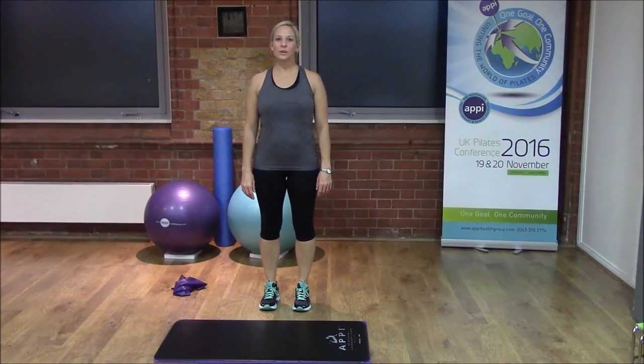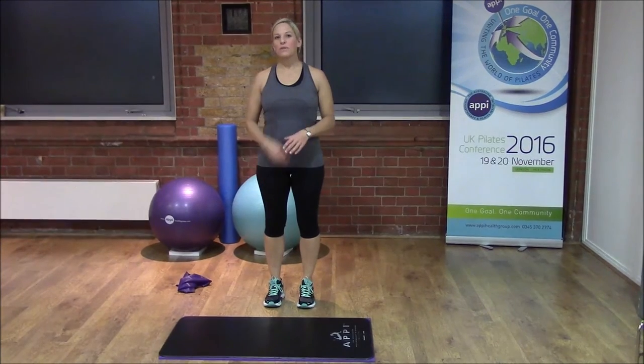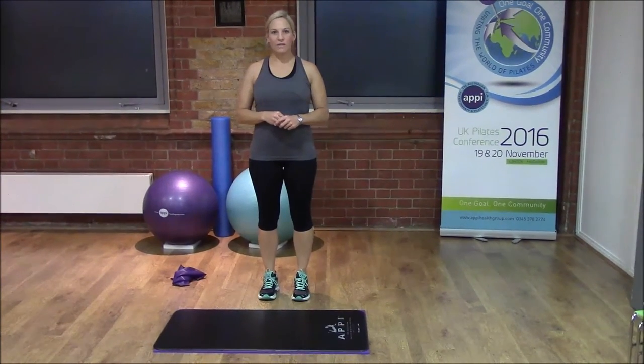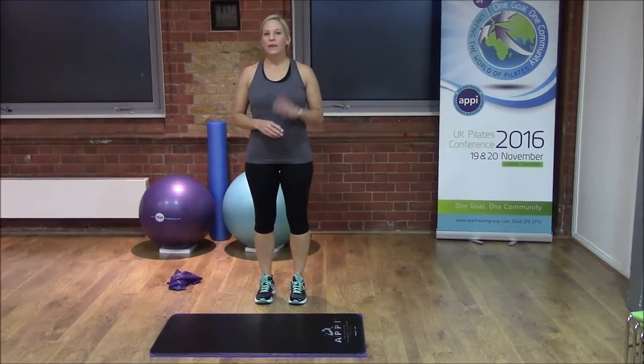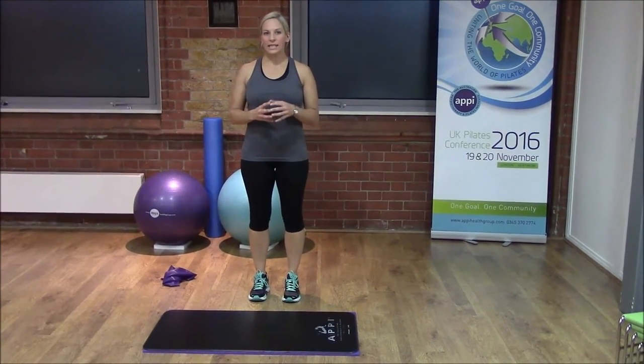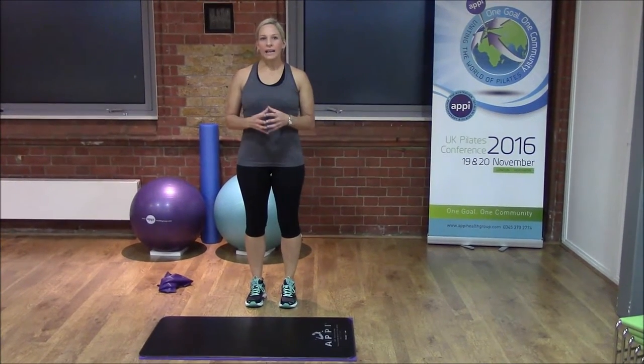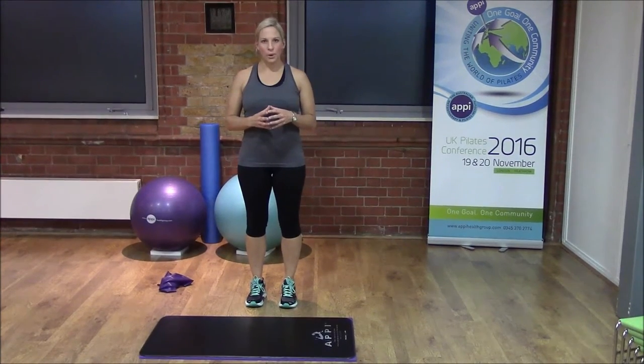Welcome to Mel's March workout. This month we're going to be focusing on some preparation for your marathon training. I've selected five exercises and this time they're going to be slightly higher intensity to work some of our bigger muscles and our core at a higher level, to help you prepare alongside your running training program.